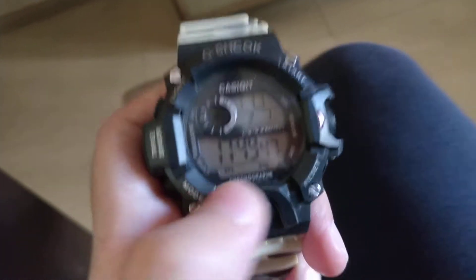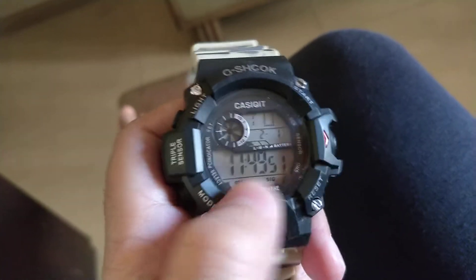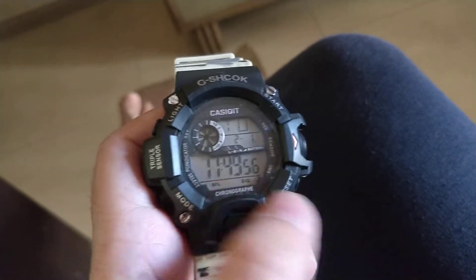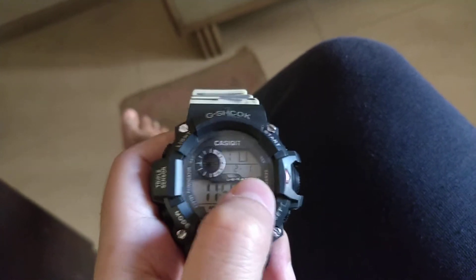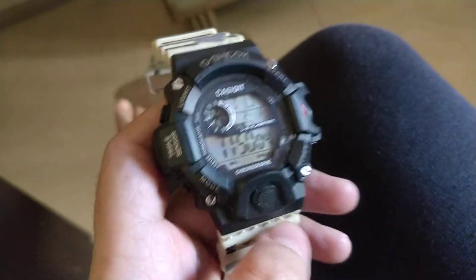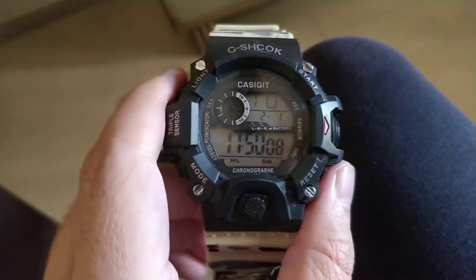It has a 12-hour and 24-hour format feature. I use the 24-hour military time format, so that's supported as well, and you can use the AM/PM format too. It also displays hours, minutes, seconds, date, month, and the day of the week. It's actually a pretty good watch — waterproof up to 100 meters.